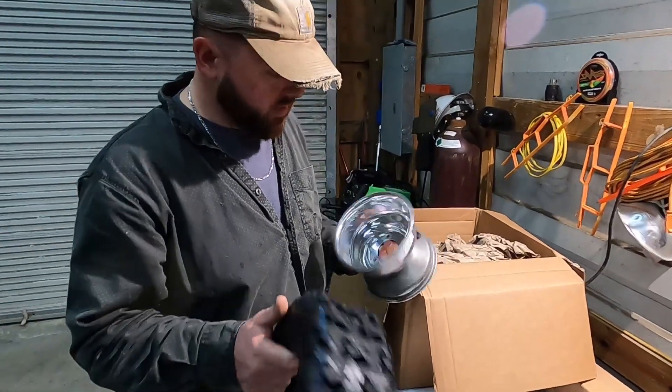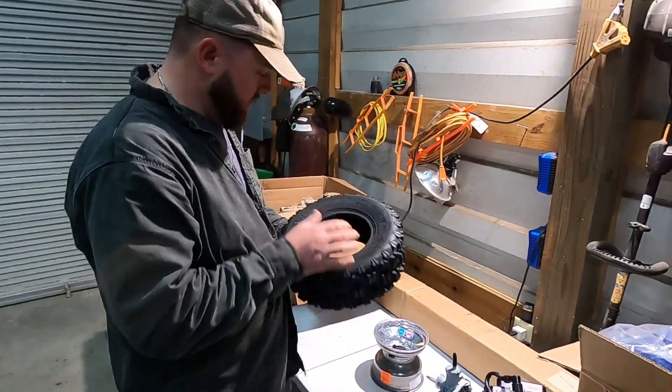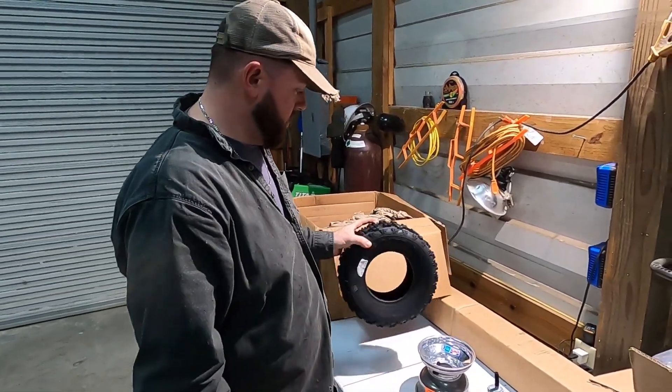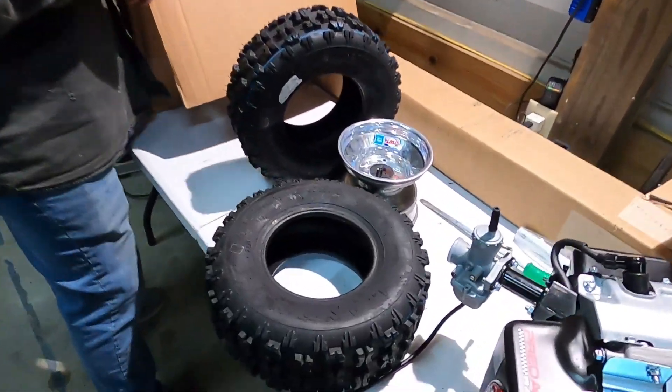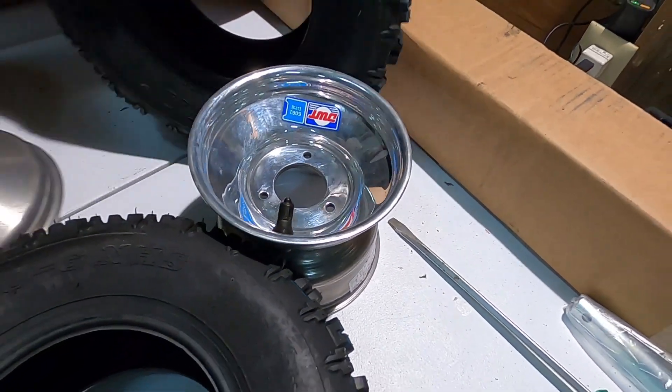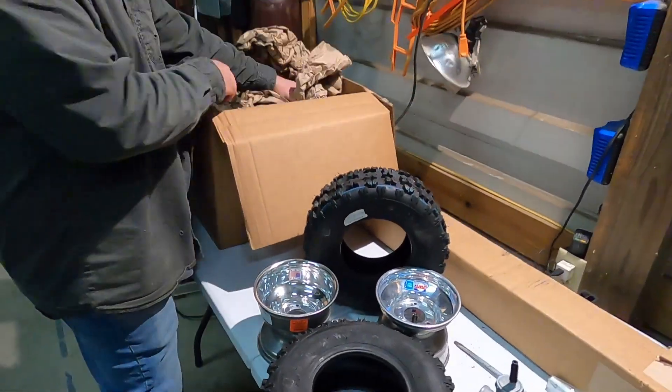I got some wheels and tires. I went with a 6-inch racing wheel with a 13.5-inch tire. I'm going to get all these out, get them put on the rim, and then after that we'll start building the axle.